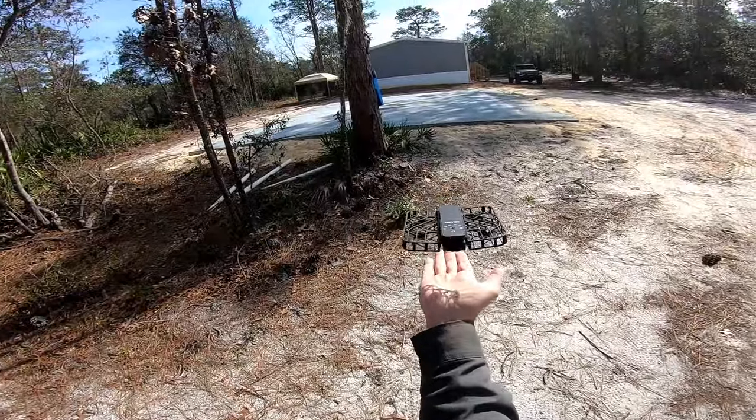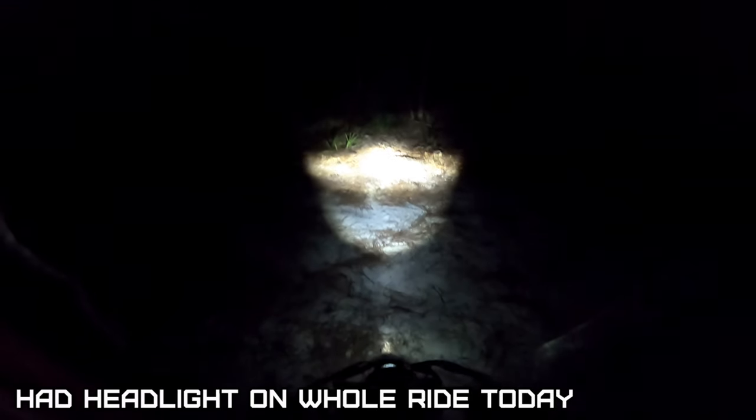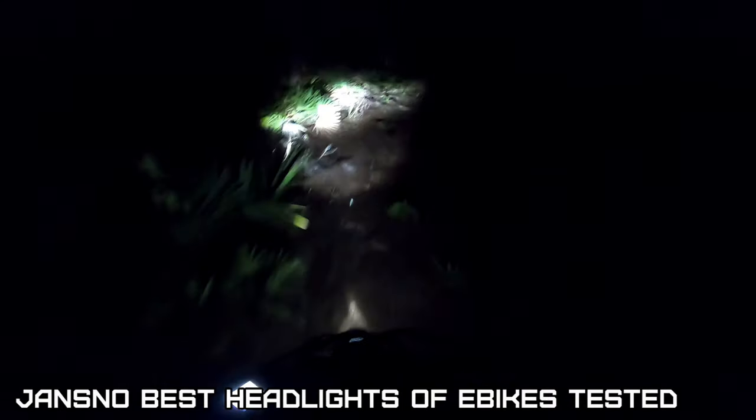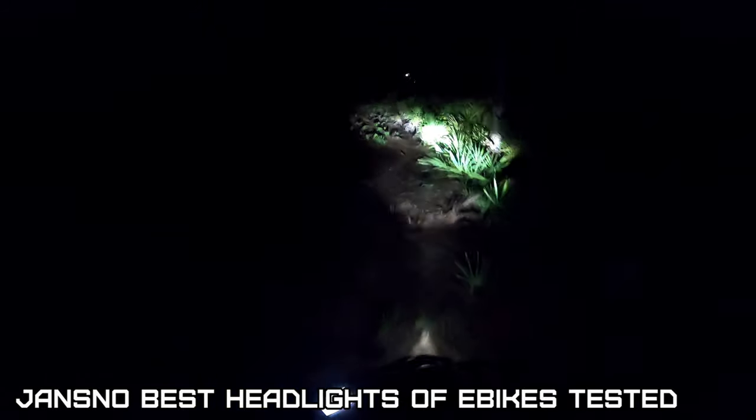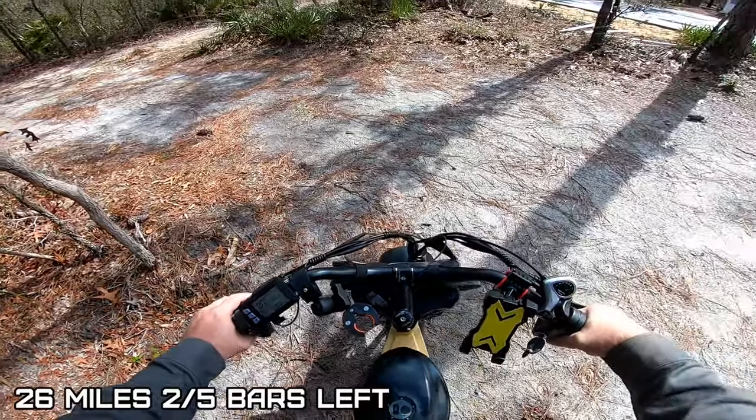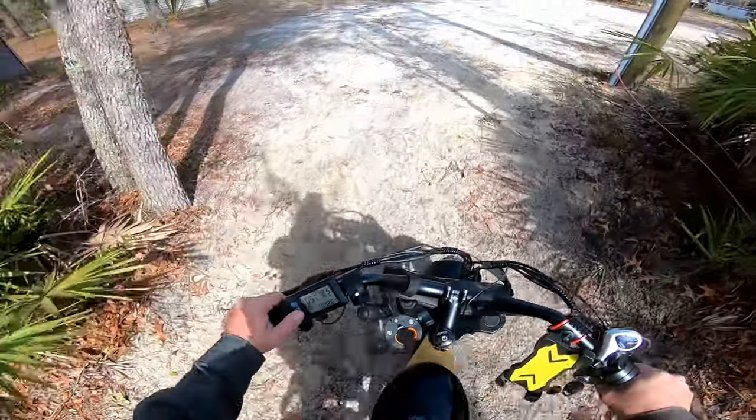I made it home. Let's see how this headlight works at night — had it on the whole time. Still got two bars of battery — we'll finish this battery off tomorrow. That boat's still for sale boys. Shocks are doing their job. Jansnow definitely has the better headlights of the e-bikes that I've tested. We're gonna take it out tomorrow and see how far we can go before this battery dies.